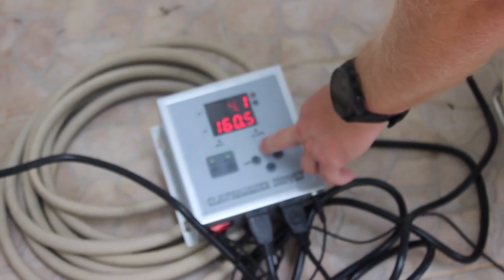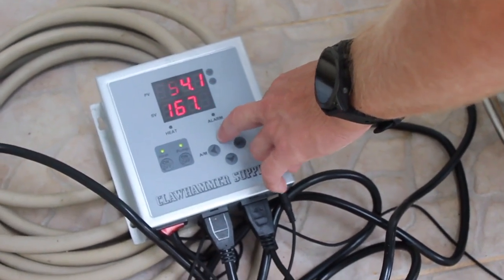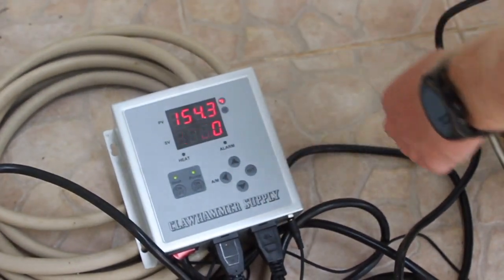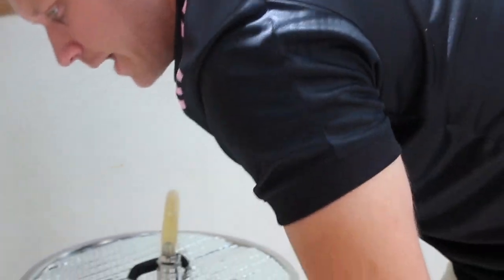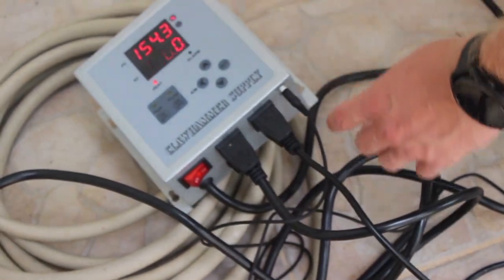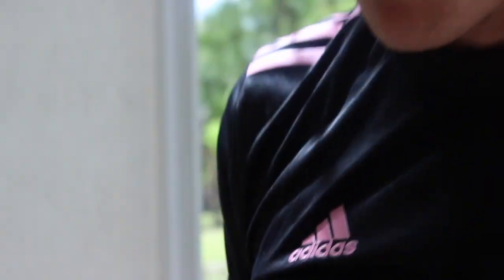This is the Clawhammer Supply system. For anybody who hasn't watched any of the old brewing videos — this is the Clawhammer Supply 110V brew-in-a-bag system, which is awesome, I love it. So 170, set it right there. The display shows our current temp via a temperature probe inside, and then we set what we want — 170 now. It controls the heating element and also this pump which is circulating. The system is awesome, it worked so well before.